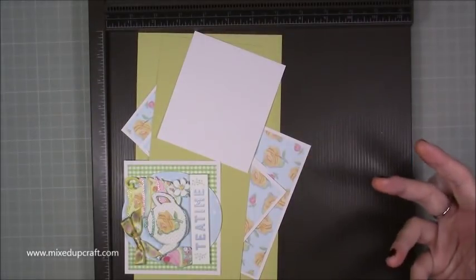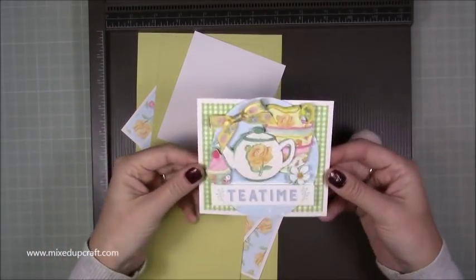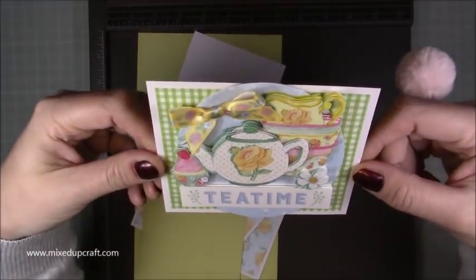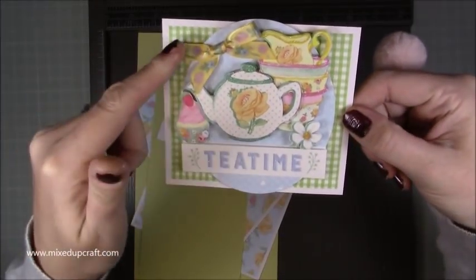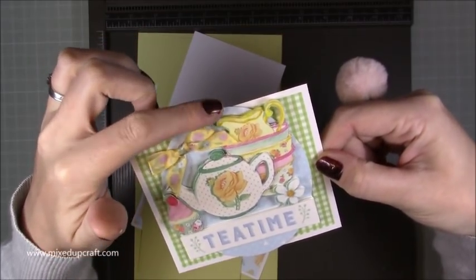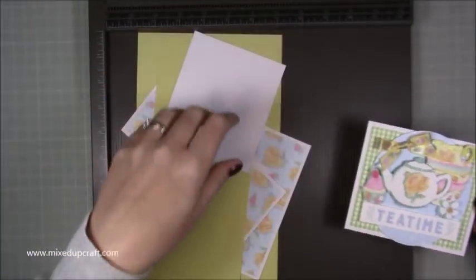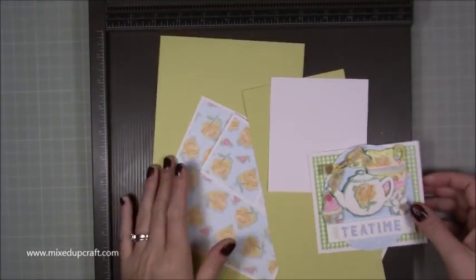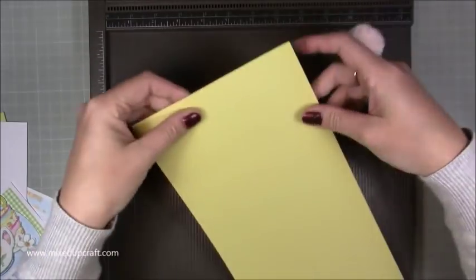There are so many different things you can use with the decoupage kits, but I've already done my topper. This is the one I'm going to be using for today's card — you can see how lovely it is. The bows are actually from the Sprayed Flowers by Dovecraft, but I thought they matched really well, so I've used those.